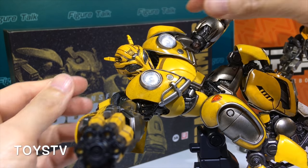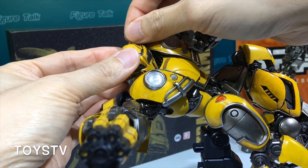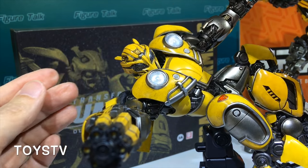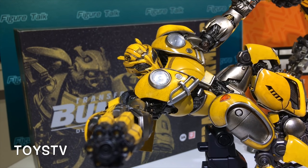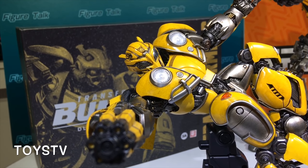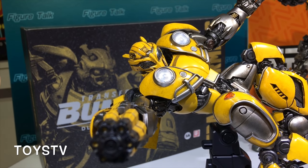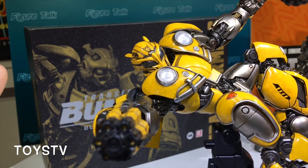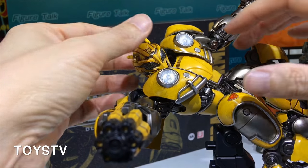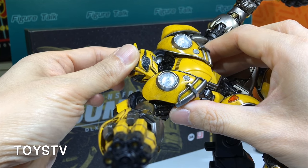For the articulation of this battle mode Bumblebee, the ear can also be articulated. But be careful — the instructions already say it is for collectors over 13 years of age. I think the collector working with this kind of model should have some basic skill in modeling, or know how articulations work for action figures.